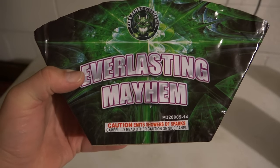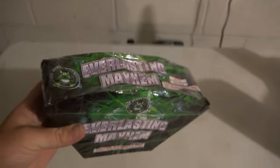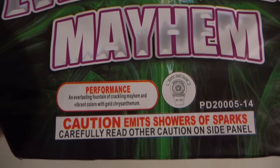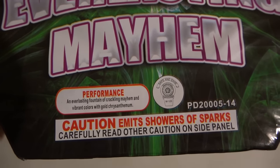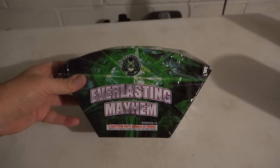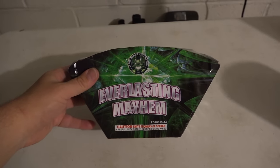What is up Pyro Nation, we're about to check out a fountain from Pyro Demon 2016 firework — Everlasting Mayhem. It's a small mini fan. The performance description says it's an everlasting fountain of crackling mayhem and vibrant colors with gold chrysanthemum. It is a safe and sane, just like you guys want to see. Everyone keeps asking for fountains so I thought I'd do one. Let's go check it out — Pyro Demon Everlasting Mayhem.